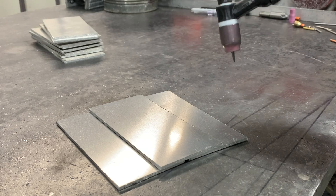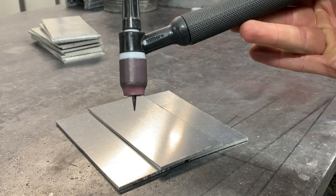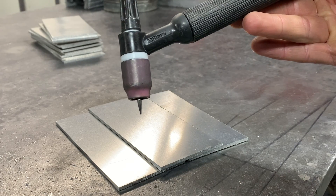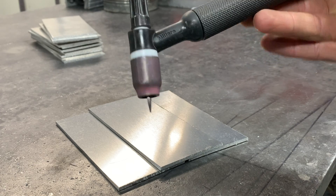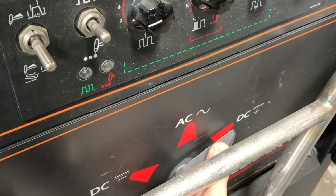My machine is running. The first thing we're going to do is ball my tungsten. Right now we just have a straight taper on the end of the tungsten, so we need to put a ball on the end. The reason is it will handle the high frequency of the alternating current better than a standard point. The way to ball the end of the tungsten is by flipping our polarity to DC positive.